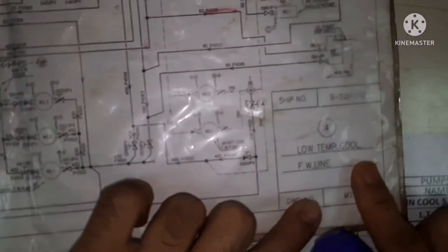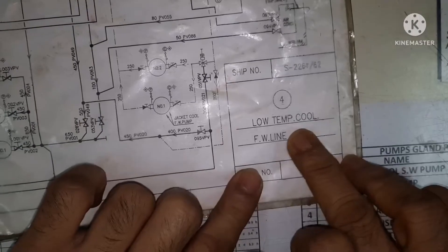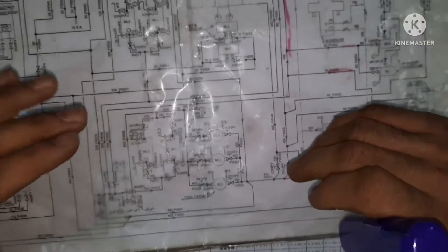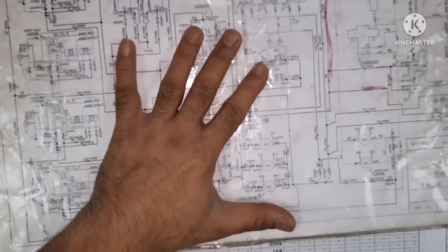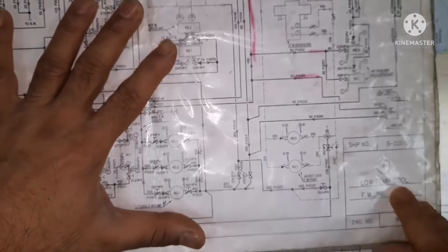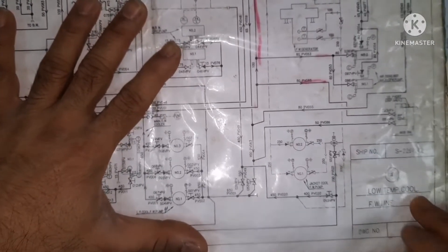So this is what you call the LTE cooling freshwater line. This drawing is the LTE low temperature cooling freshwater line. As I said, every time we start tracing the line from the suction side of the pump. So as the name indicates, it's a low temperature cooling freshwater line, so I go from the suction side of the low temperature pump — that is the LTE pump.